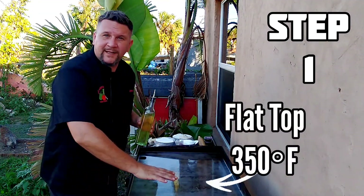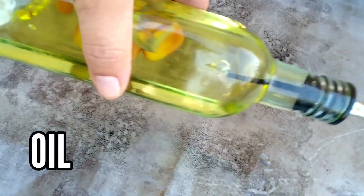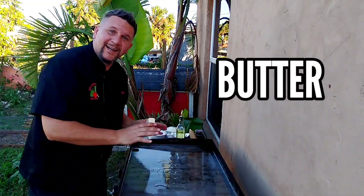First step is to get our flat top up to about 350 degrees. We're going to add a little bit of oil and also a little bit of butter.